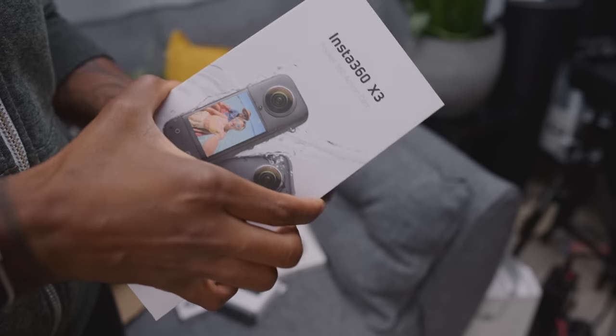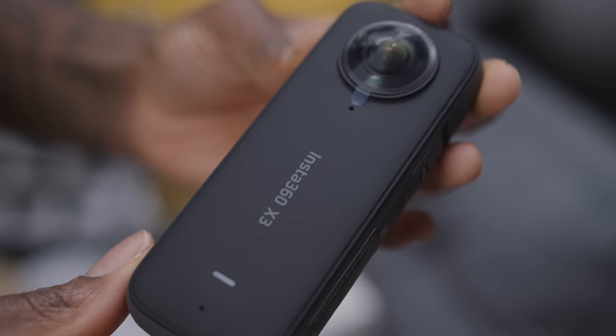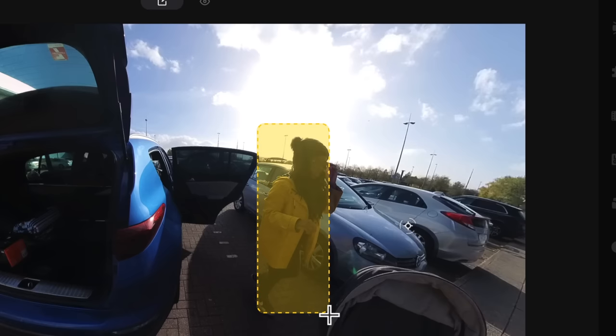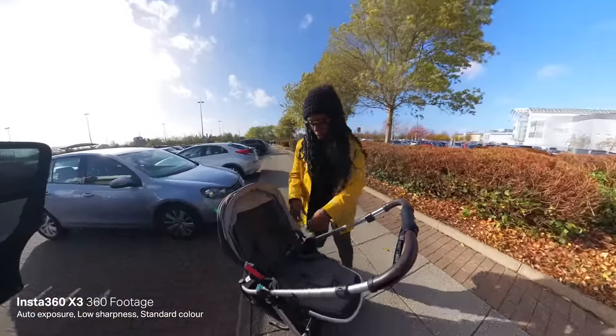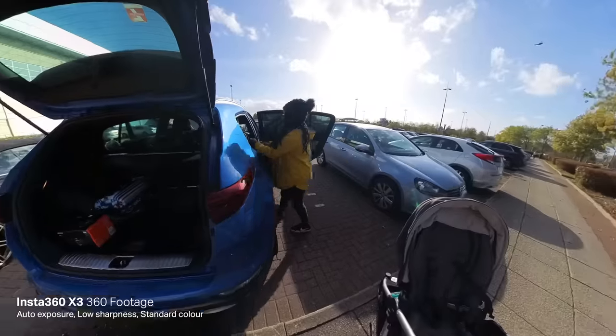The Insta360 X3 has a half-inch 48-megapixel sensor. It shoots up to 5.7K 30 and 4K 60 in 360 mode. It has awesome FlowState stabilization, it's waterproof, it has active HDR, and it has a single lens mode which means you don't always have to shoot in 360. With that mode you have a new mode called Me Mode, which I'll talk about a little bit later on.